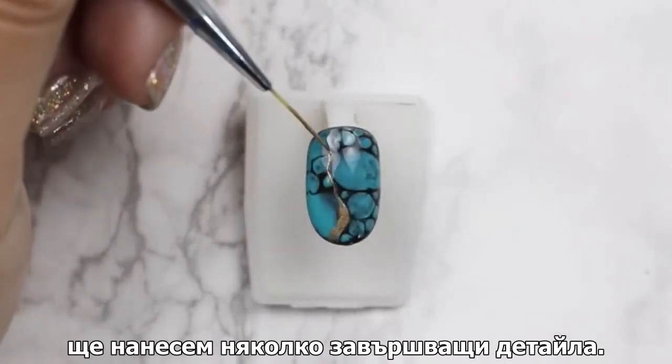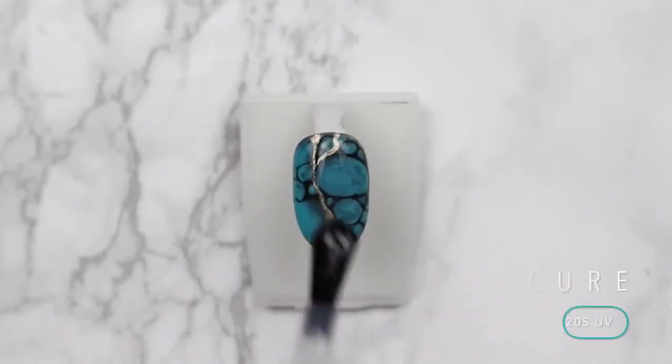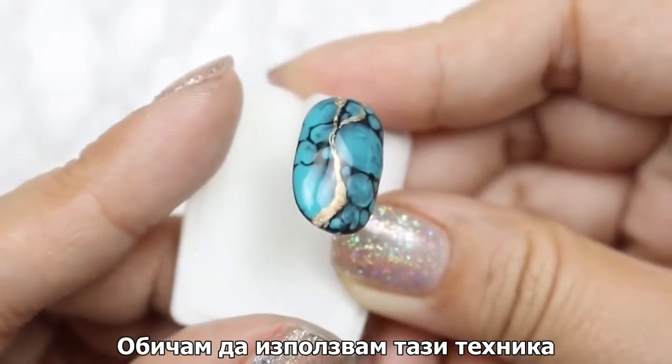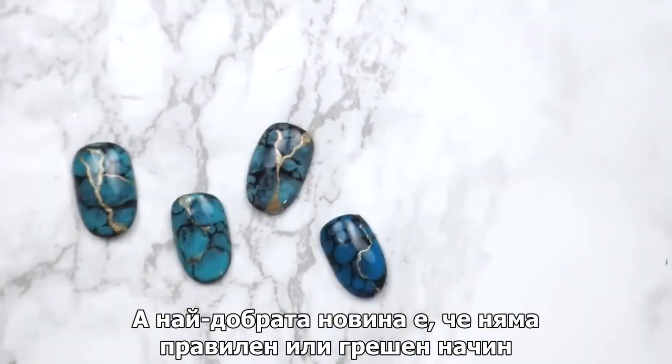Once you're happy with the design, cure using Creative Play nail lacquer and let's go antiquing. We're going to be adding in some finishing touches — apply top coat, cleanse, and wow, you have a turquoise stone nail!